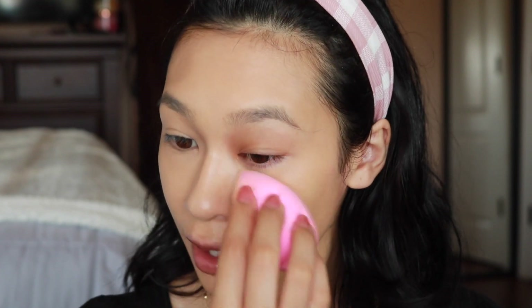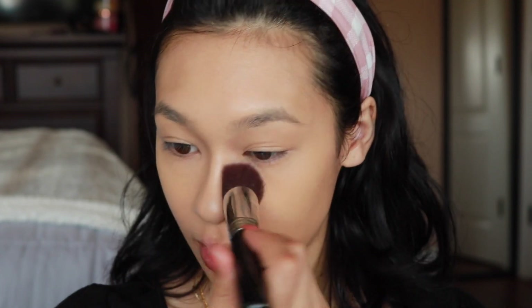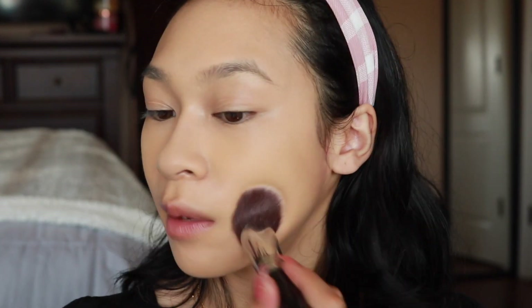I'm taking my favorite RCMA Banana Powder on my Sigma F88 and going ahead to set everywhere I applied my concealer. Actually, I'm going to set my whole face because I'm going to wear a mask today and I want to make sure the foundation in that area doesn't go anywhere. The foundation itself doesn't feel super heavy — for my full face I used about six pumps total, though the first couple were a little questionable.